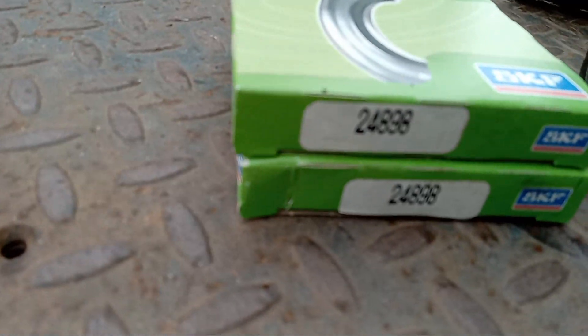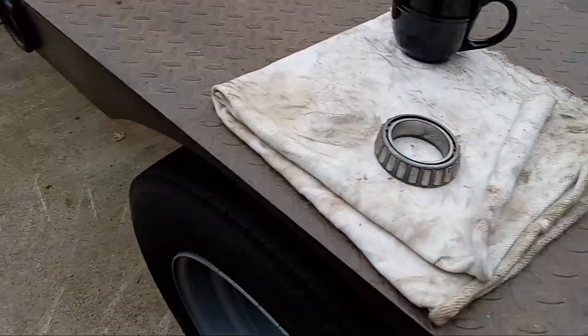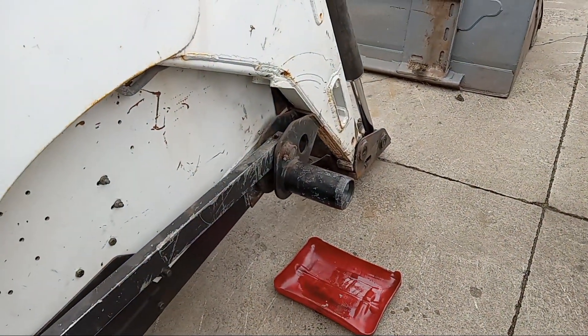The seals for the older Bobcat are an SKF 28898 or 24898 seal, and my bearing was fine, so I'm just going to reinstall this afternoon.